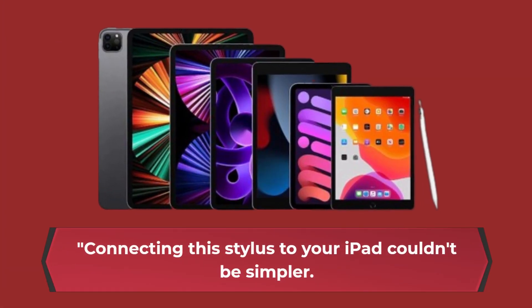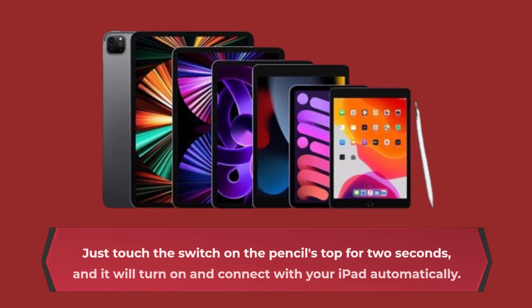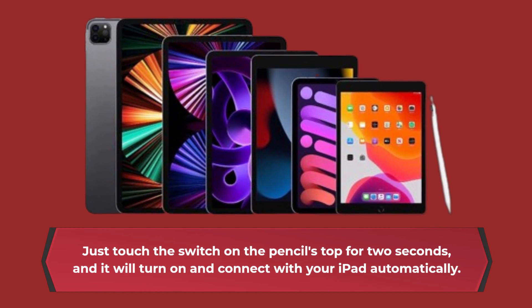Connecting this Stylus to your iPad couldn't be simpler. There's no need to fiddle with Bluetooth settings or install any apps. Just touch the switch on the pencil's top for 2 seconds, and it will turn on and connect with your iPad automatically. Super user-friendly, right?